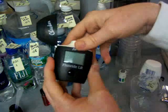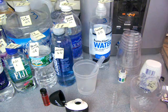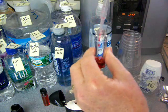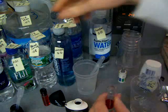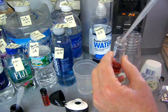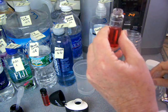This is a fluoride tester. I'm just going to add some reagent drops to it to start with. It's a Hanna Instruments tester. To get all this equipment was a couple hundred dollars, so it's not cheap to get the equipment to test fluoride. But I'm glad I did — it's very good knowledge to have.